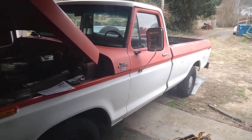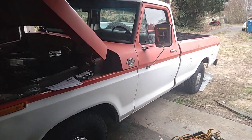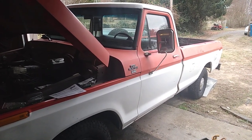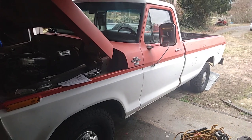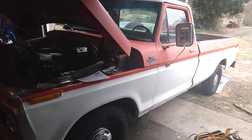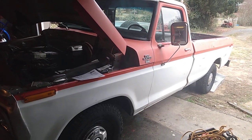Hello and welcome back to another edition of Junkyard Hack. Today we're taking a little bit of a detour from the Galaxy, the Biscayne, and the Comet — we're working on the '78 Ford F-150 pickup truck that I bought in North Carolina a couple years back.